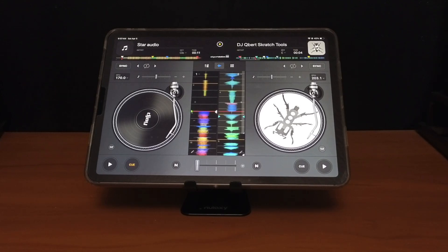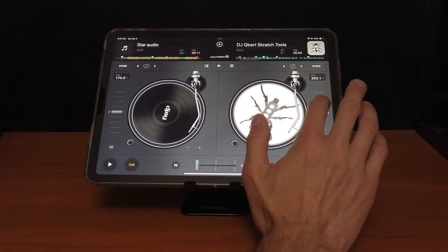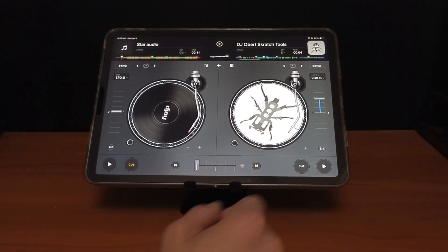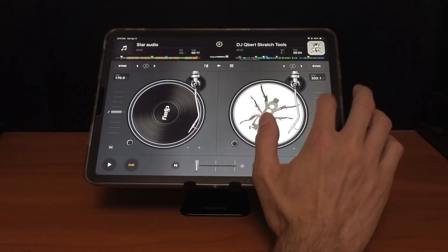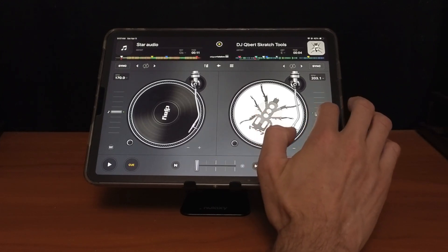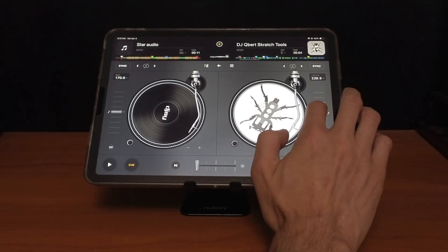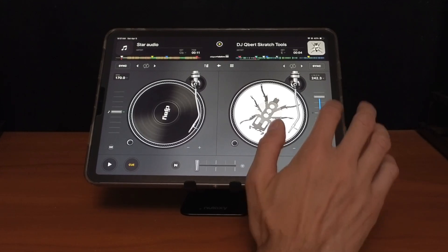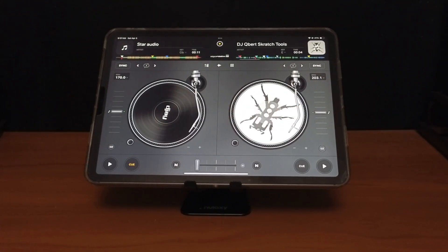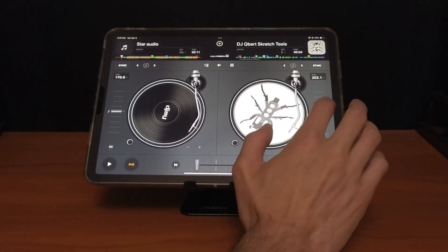Another feature that DJ Pro has to make touch controls easier: let's say we're adjusting the BPM — lowering it, raising it — but we want to go back to the middle. Instead of trying to line it up perfectly, which is a little bit harder to do even though there's an indicator light and a slight haptic feel when it stops, what you can do is double tap it. Just double tap anywhere on the fader and it goes back to center.